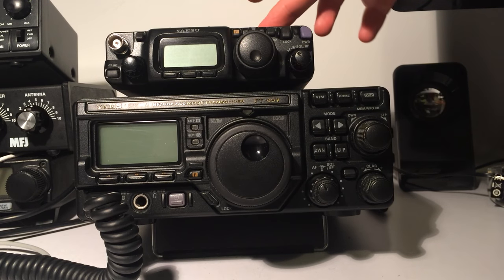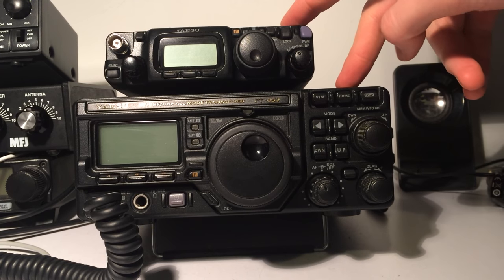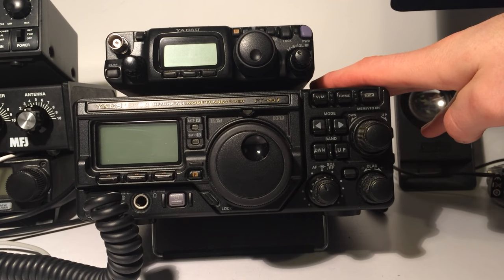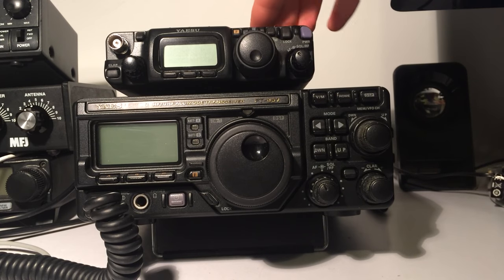I have both the FT817 and the FT897 here, and either one of these radios can accept the YF122C filter. The 897 has two slots, whereas the 817 has only one that fits underneath the top panel, just on the right here.